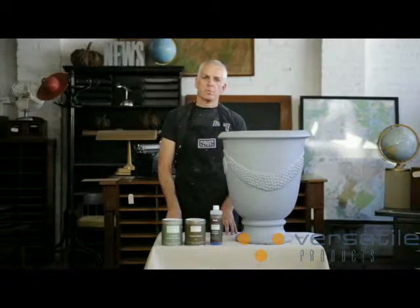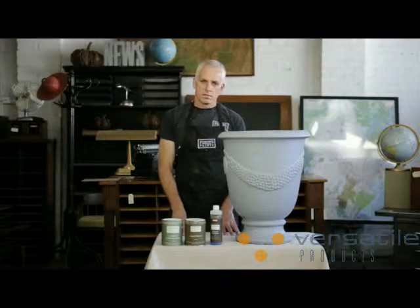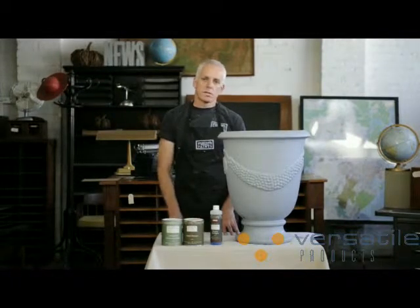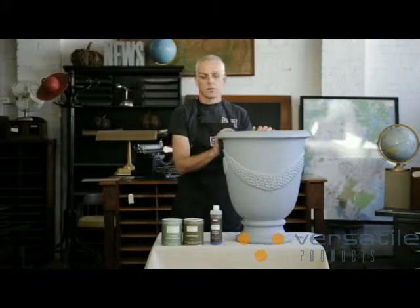Hello, everyone. How's it going? Welcome to the Porter's How-To Series. My name's Carl, and today I'm taking you back in time 5,000 years to the early Bronze Age. We're going to be doing liquid bronze, a simple product to use. It's made from real bronze. We're going to be putting it onto this terracotta pot that I bought down at the hardware shop, just a cheap terracotta pot.